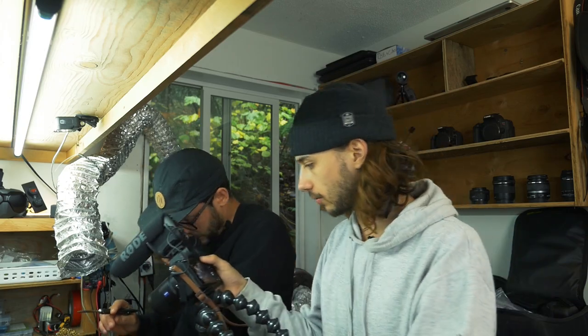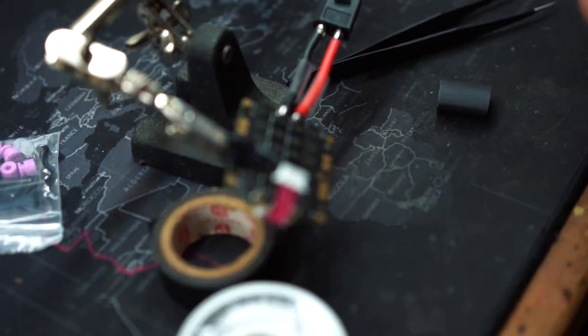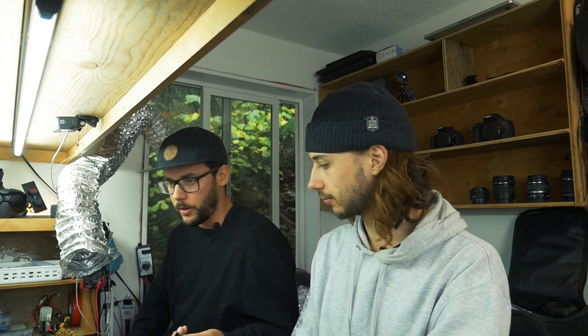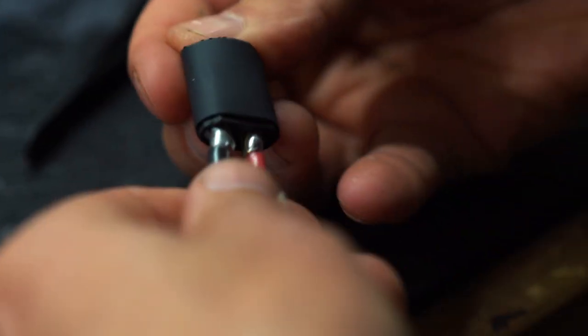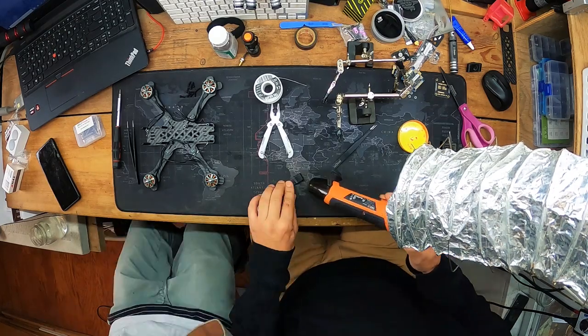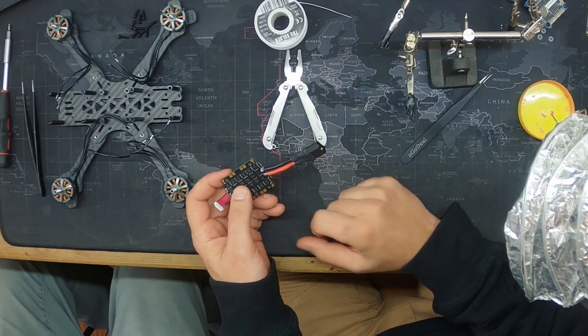Now I'm going above and beyond with some heat shrink on the capacitor leads — you could alternatively just hot glue around the whole thing to keep the two contacts separated. Then heat gun it up. We now have an ESC with power connected: negative on the curved side, positive on the square side, all heat-shrunk up nice and clean.